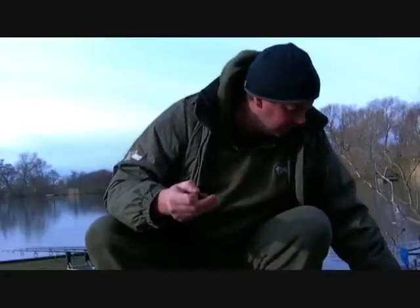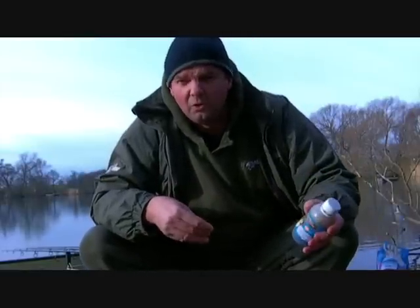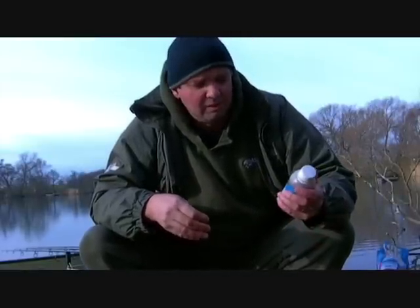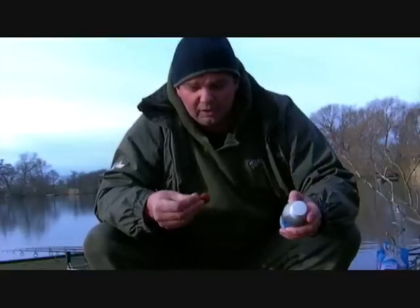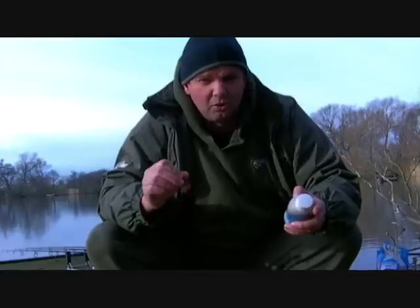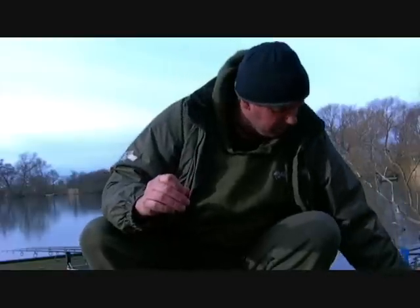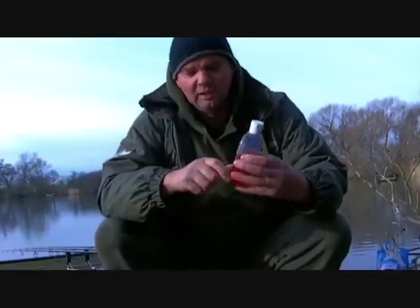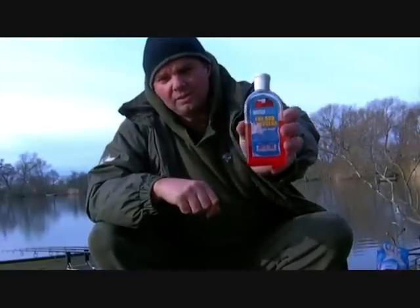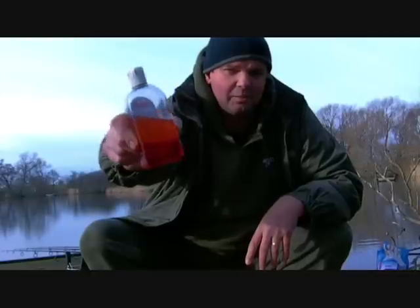Now what you do with that is you want a water-based dip — something like a food dip, that type of thing — and a carp amino. The Nash one is absolutely ideal for that. Ideally you want your water-based underneath, so I'll dip that in the water-based attraction. You could use anything. And then next you want something with a bit of oil in it, like the Arousers. You can see the oil in that because it's separated.